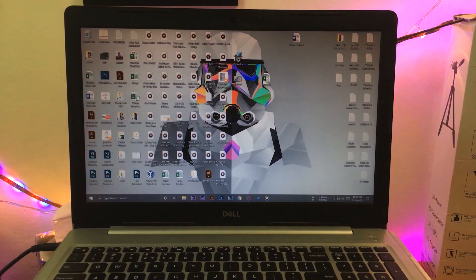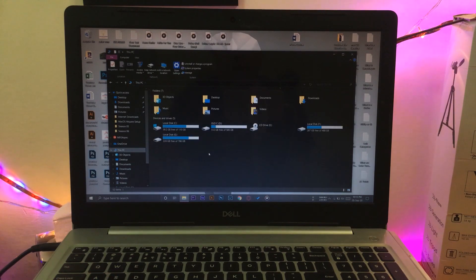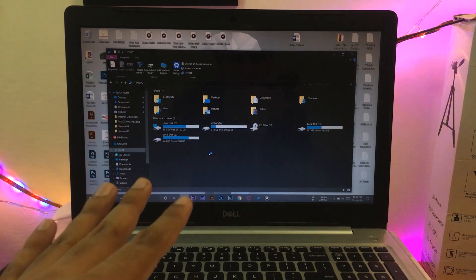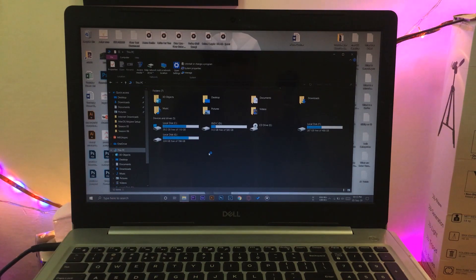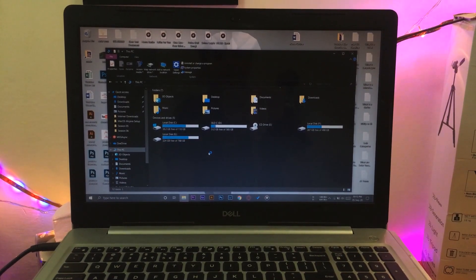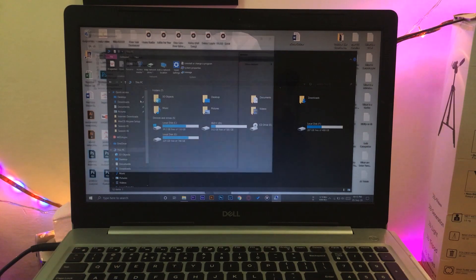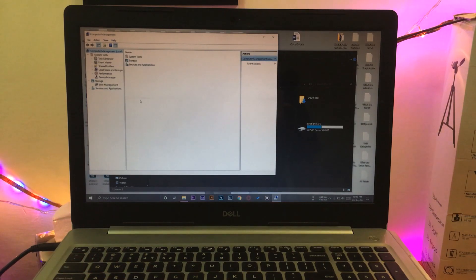The computer booted up successfully. Now in order to detect the drive, I'm going to go to This PC — currently it's not showing here because it is a 512 GB drive and it's not appearing, so we have to initialize it first. All you're going to do is right-click on This PC and press Manage. Here it will show Storage — double-click on it, then Disk Management.